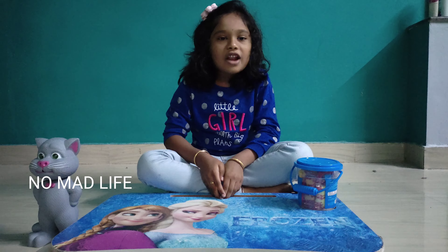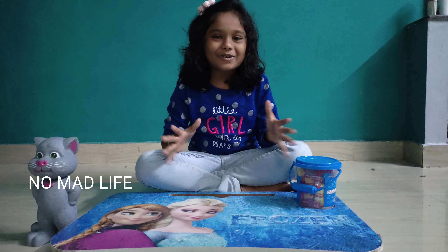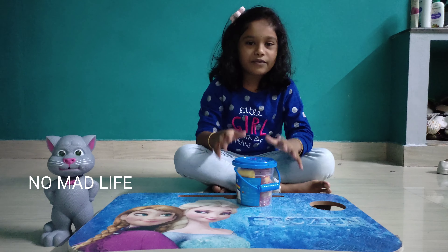Hello guys, welcome to our channel. Hello guys, now we will pack a bag. Play iMacs. This is $50.